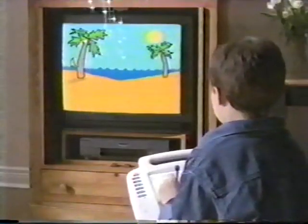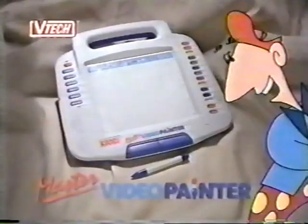Hey, it's been fun, but I could use some sun. Master Video Painter from VTEC. It runs on imagination.